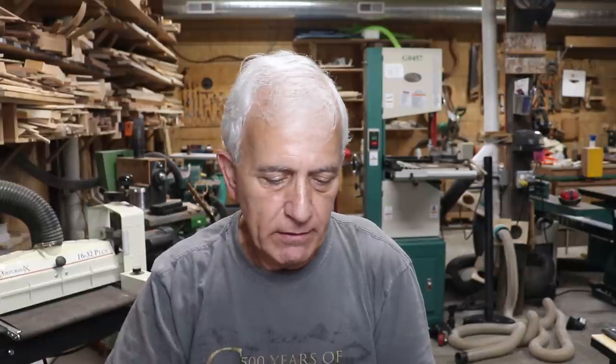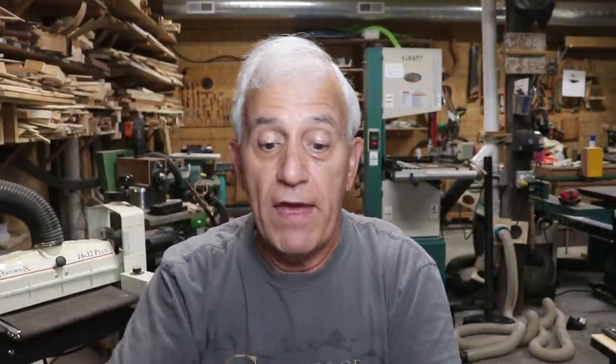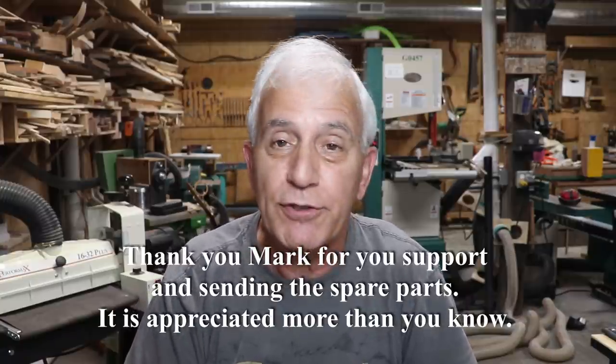We got one from Mark D. Gennaro — thank you very much, Mark. He put a nice note in there and a whole bunch of guitar parts: string pegs, tuning keys that look to be Schaller-type for a guitar, and some friction-type keys for dulcimers, banjos, and small instruments. Even dulcimers use those friction-type keys. Mark, I really do appreciate it — it's going to be so nice to have all these extra parts in the drawer to thumb through and find what we need.